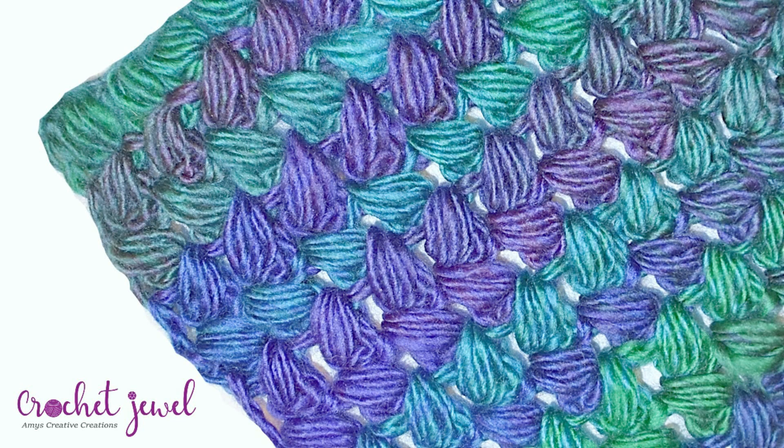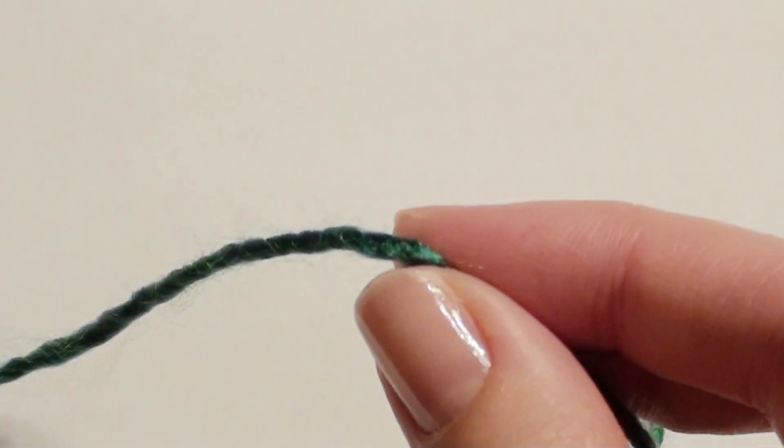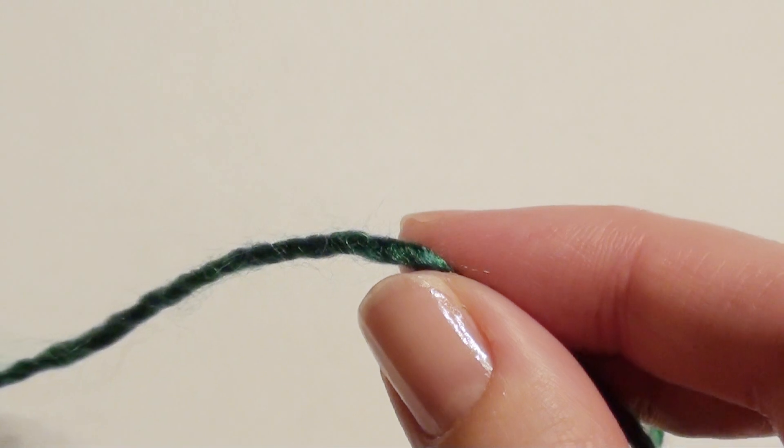I'm going to show you how to make this braided stitch. I use a 5.5 eye hook. You can use most yarns — I recommend using a medium worsted yarn. This is a little bit of a finer yarn that I use, but that's okay too. The pattern is listed down below, so let's get started. I'm using Unforgettable Red Heart Dragonfly yarn for this braided stitch.